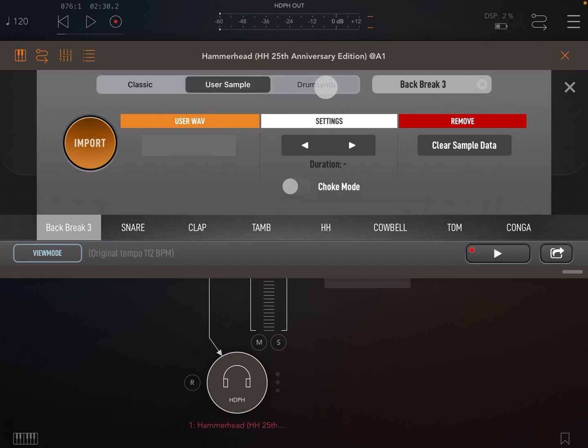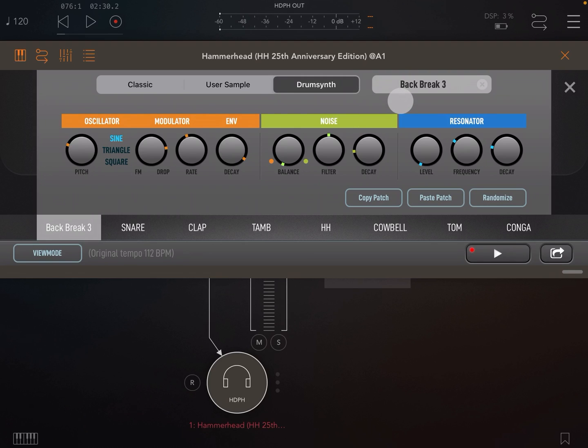Next up we have the drum synth, where you can synthesize your own sounds from scratch. The drum synth is made up of an oscillator, a noise generator, and a resonator. On the oscillator we can change pitch, change the shape between sine wave, triangle, and square. We can mix between drop — which is a pitch envelope — and FM, which modulates the frequency. We can change the rate, which changes the speed of the drop envelope or the frequency modulation, and finally the decay, which changes the length of the sound from the oscillator.